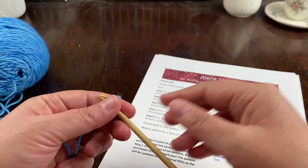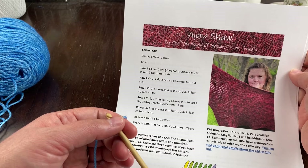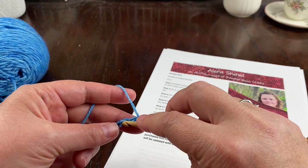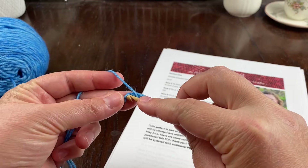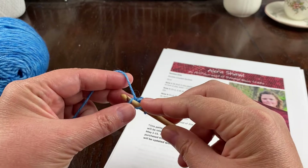In row one, skip the first two chains — they do not count as a stitch — and double crochet in the remaining two chains. I like to turn my starting chain over and crochet in the ridges on the back. We're starting at a corner of the shawl, that's why we have just two stitches here.